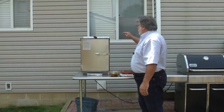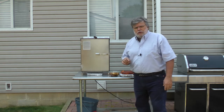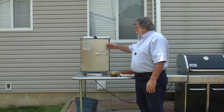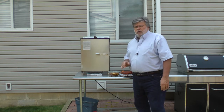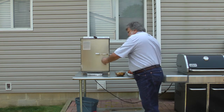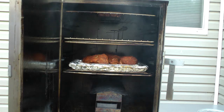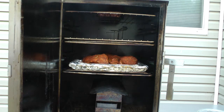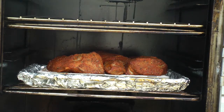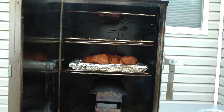We have the smoker set to 210 degrees — this happens to be the Smoke and Tex model 1400, purchased back in 2009, and it's really holding up. The country ribs are in the smoker, the wood chips are in place, and the temperature is set for about 210 degrees. All we have to do is sit back and wait for about three hours.